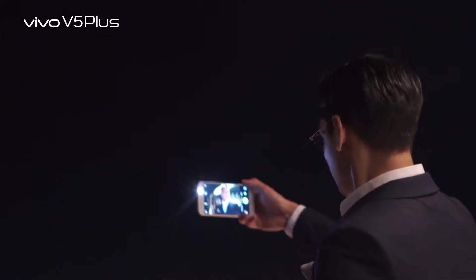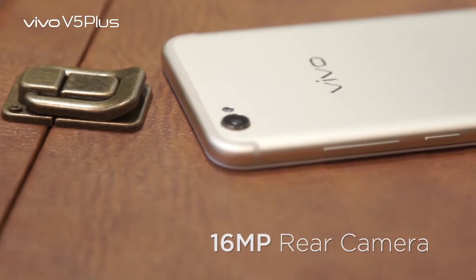And also the soft light camera. So, for example, we want to take a selfie. Vivo V5 Plus, there's a soft light camera. The rear camera is 16MP. So, it's really cool for travelers to take photos of panoramic and food bloggers to take photos of your food.